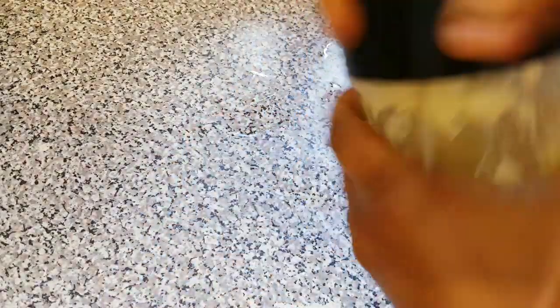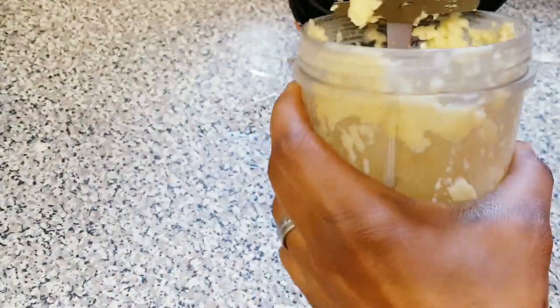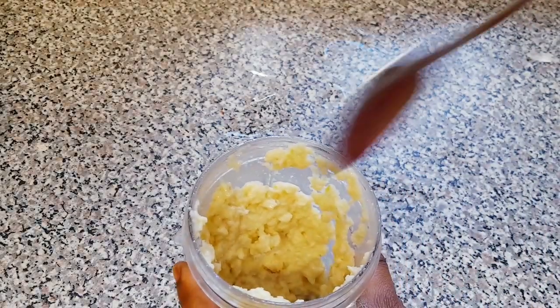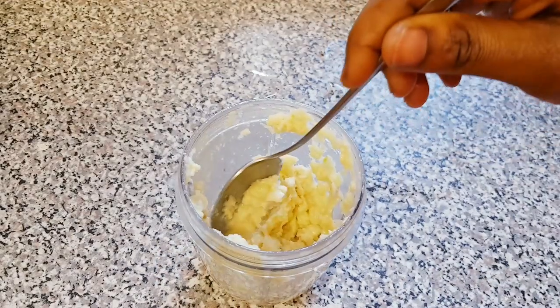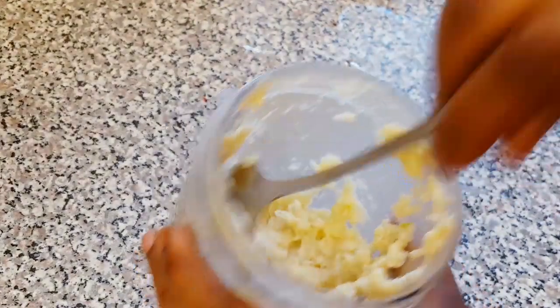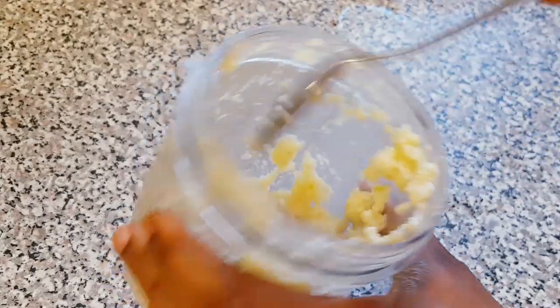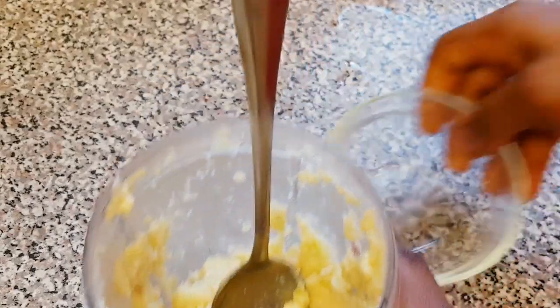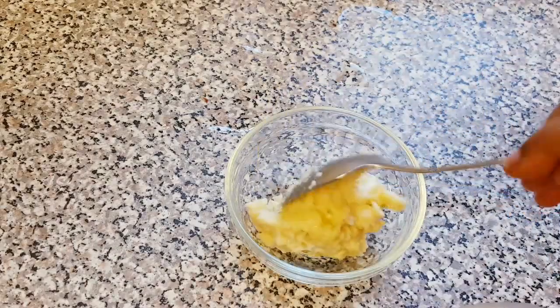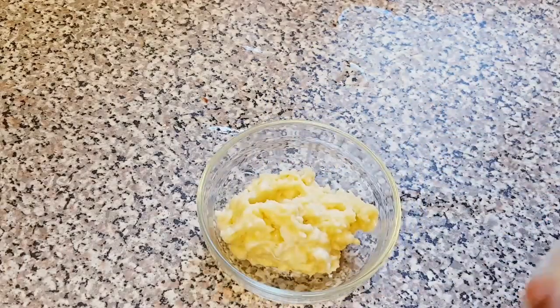Finally, here is how our garlic paste is looking. I'm going to take it out from the blender so you can see it. If you don't want to use a blender, you can also use a mortar to mash it. You can see our garlic paste is ready.